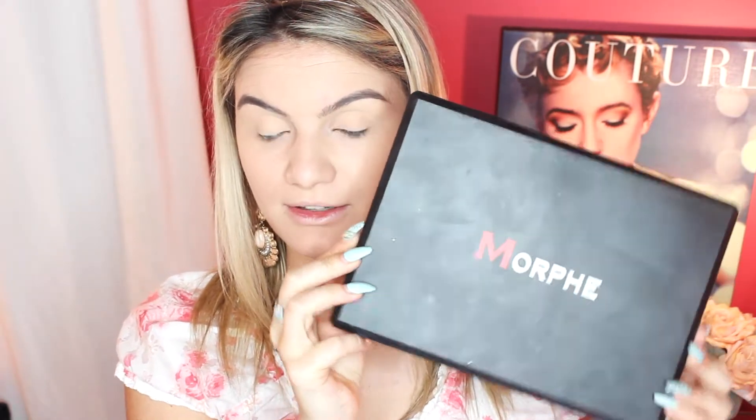We're just going to start with the eyeshadow base to make sure all the eyeshadows stick and are actually more pigmented. I'm just going to dust this shade all over the lid.